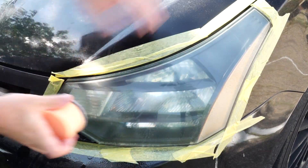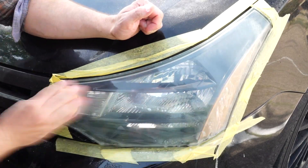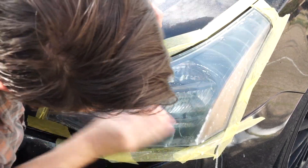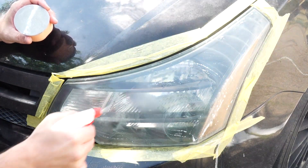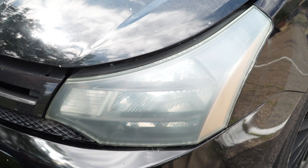At this point, switch to the less coarse P3000 disc and repeat the process, remembering to wet both the disc and headlight lenses as you work. 3M recommends that you sand with this disc for twice as long as you did with the coarser P1000 disc, until you've achieved a smooth but frosty look to the headlights.